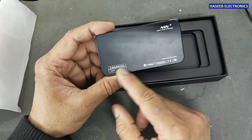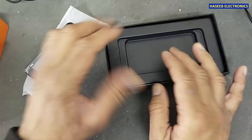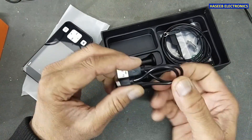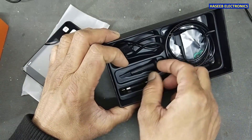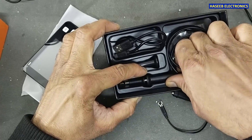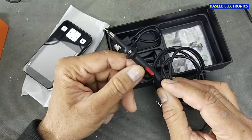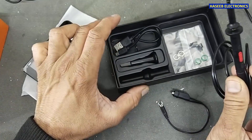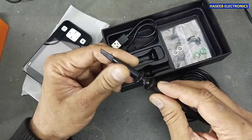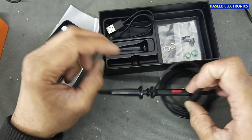It is a digital storage oscilloscope. Warning: input is plus or minus 40 volts maximum, so 40 volt peak to peak. The probe included is 1x/10x. That means at 1x we can measure 40 volts, and at 10x we can measure up to 400 volts. Wonderful — it also includes tip covers.